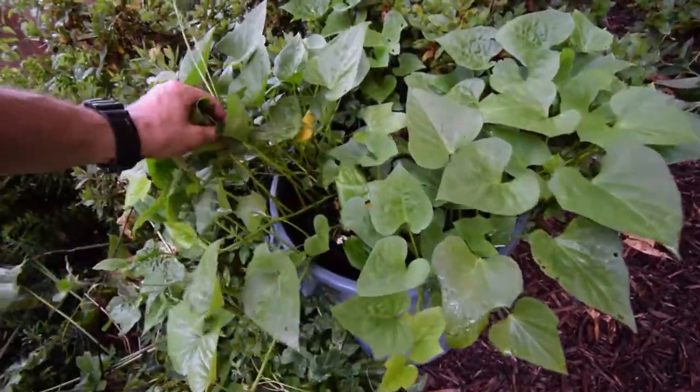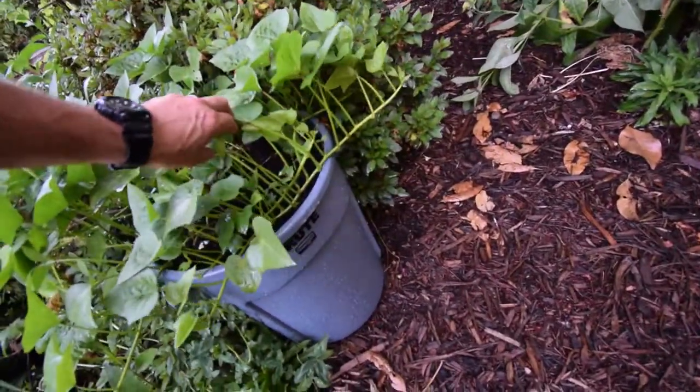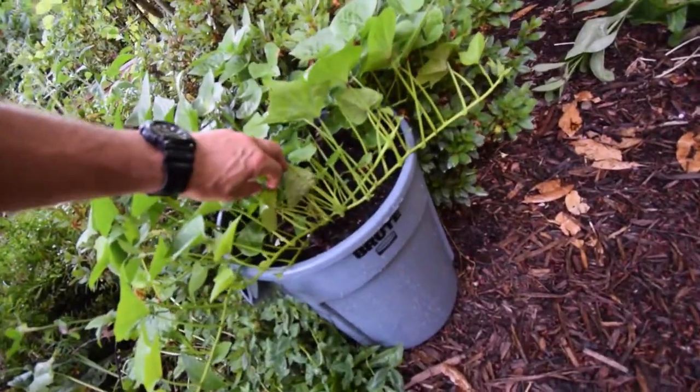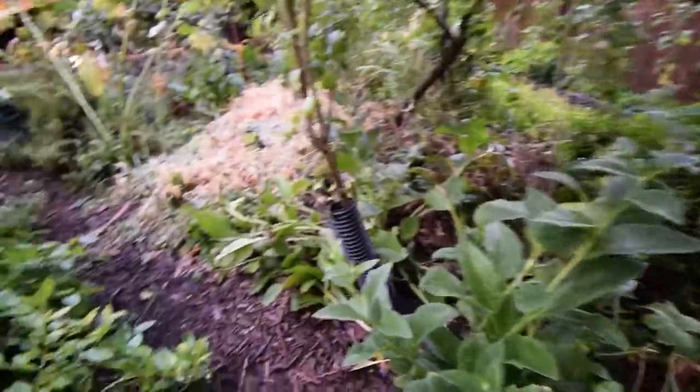As you can see the slips look really nice. That's a big one there, look at that. Alright, that's just a quick little video update for the sweet potatoes in the trash cans.